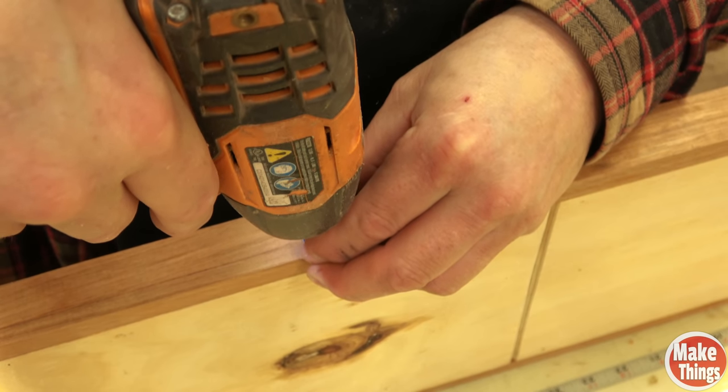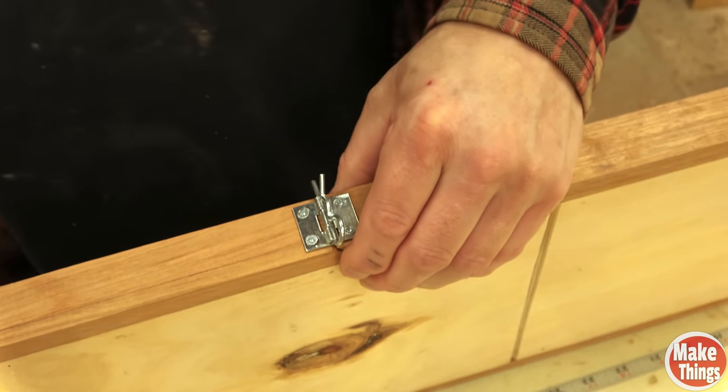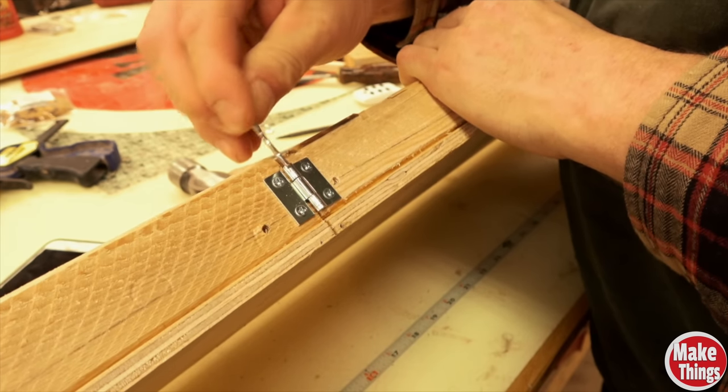You'll need a hinge with a removable pin and a counter pin. Screw the hinge on open and slide the pin in. It's a great hack.